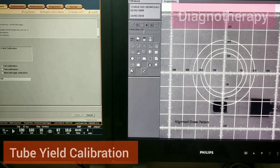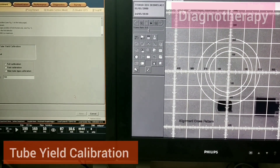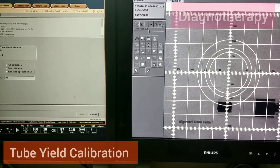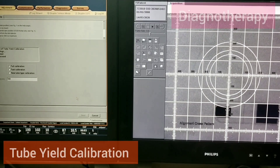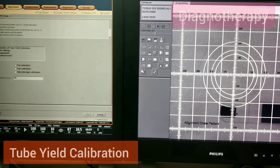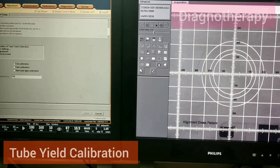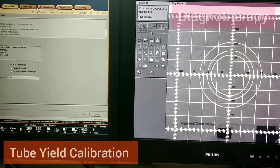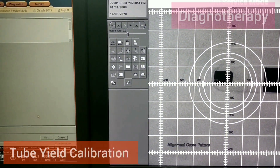Substances with higher atomic numbers appear in black. We continue doing the same in different quadrants, checking the tube yield calibration and shifting positions while checking the readings.